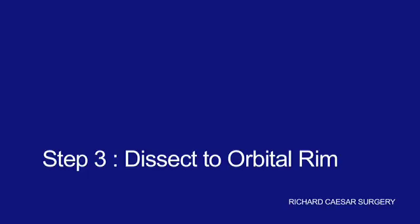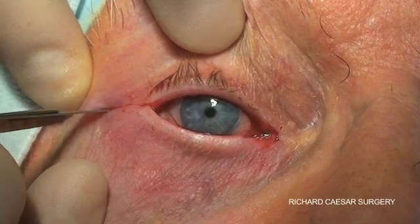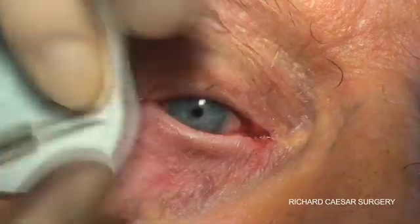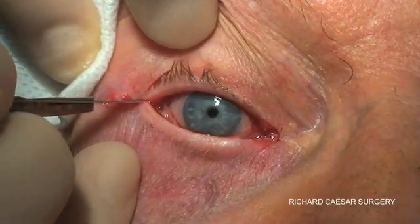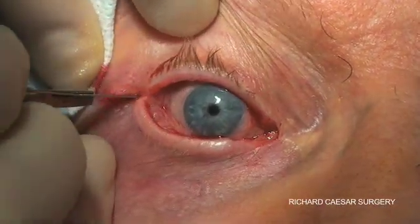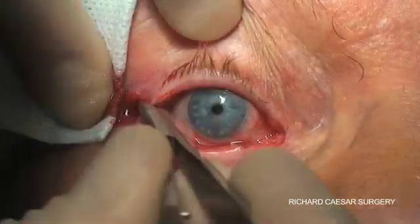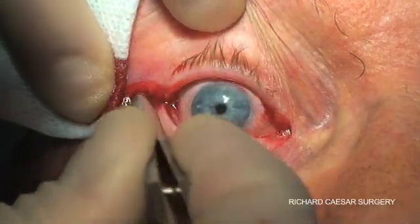The initial dissection is very straightforward. You follow the line and with a few strokes you should be straight through the skin, through the fibres of the orbicularis and down to the orbital rim. There's no anatomy here that you need to worry about — this is all soft tissue.